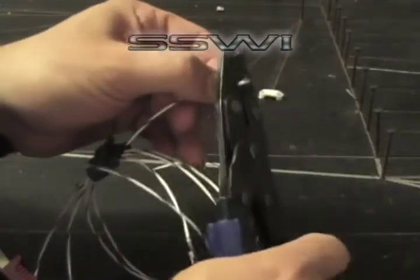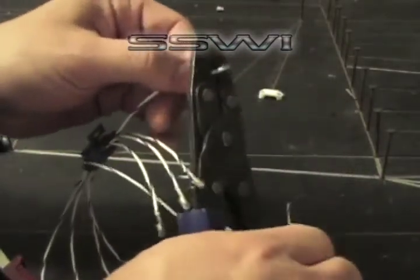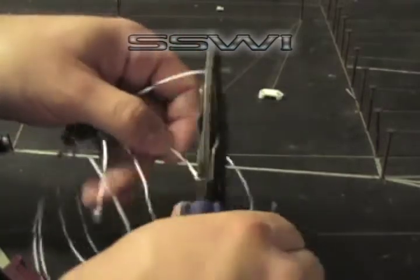D, then E. D, then E. Five pound pull test on each one.